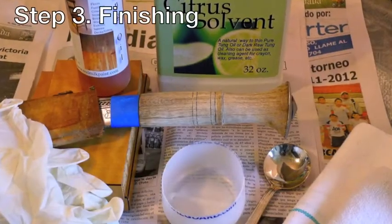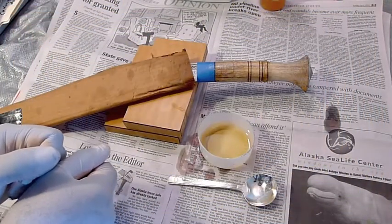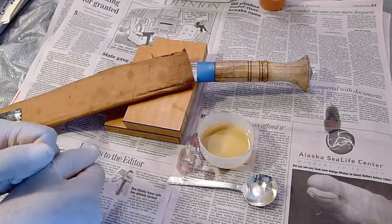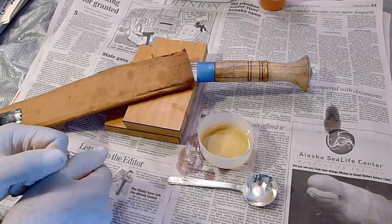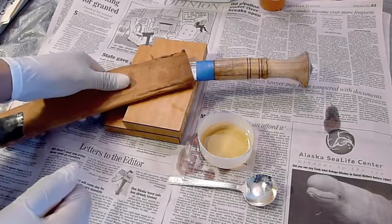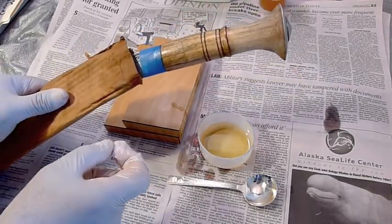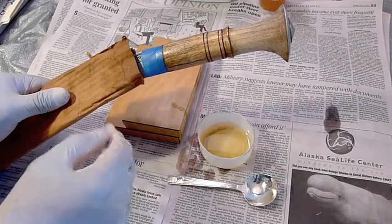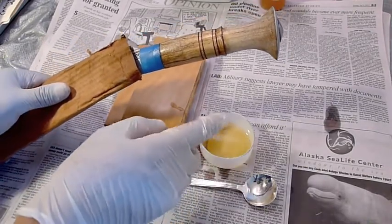Step three: finishing. After sealing and filling your wood, the next step is finishing the wood. Finishing protects your wood. At least four coats of tung oil is the minimum for that protection. I like to put about 10 to 12 coats of this oil mixture on it.